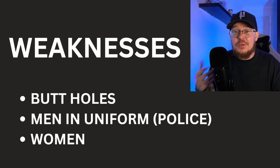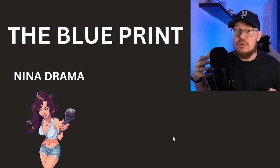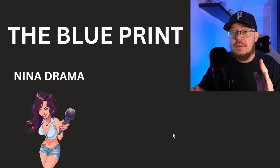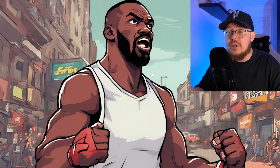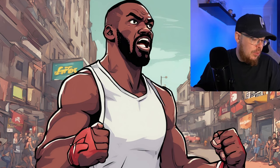To beat Jon Jones we need to use his weaknesses against him. The first step would be bringing in Nina Drama — she's flirty, she would rile him up. We know that he's a deeply closeted gay man, so this would enrage him and put him in a rage zone. But this is not a good time to fight Jon Jones — this is just the first step. If you fought him now you'd get your head kicked in, so you need to proceed to step two.